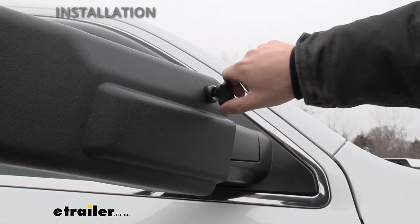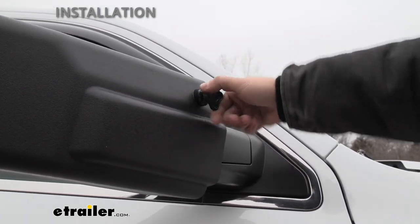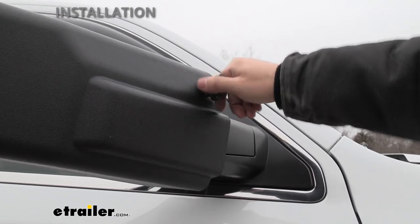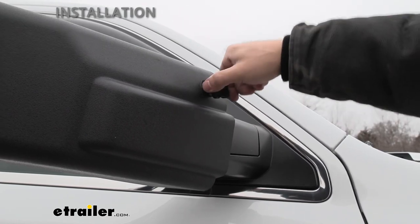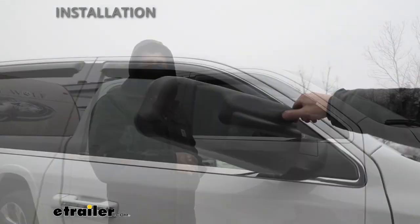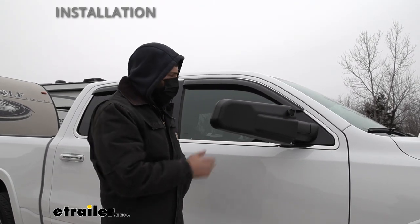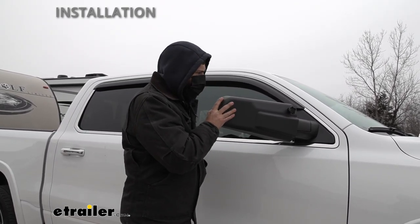We're going to tighten this until our towing mirror is nice and snug. You don't want to over-tighten it and deform the plastic or possibly cause breakage, but you want to tighten it enough so the mirror is nice and snug and not vibrating around — because that could potentially cause it to fly off. Once the thumb screw is nice and tight, give the mirror a little jiggle to make sure it's secure.